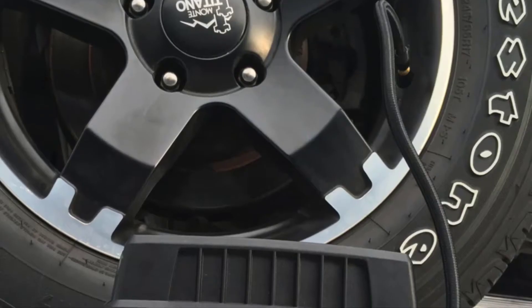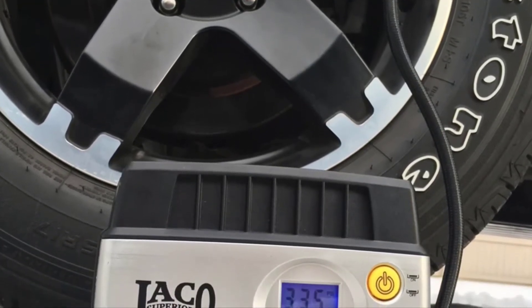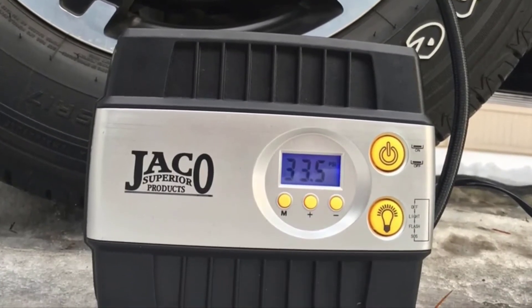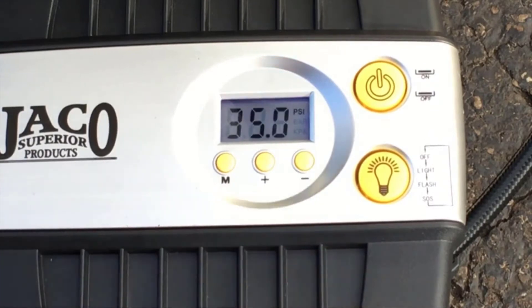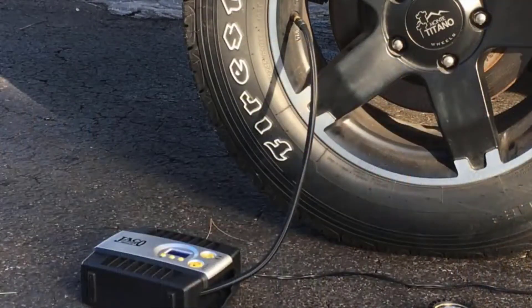Fortunately, at Jayco Superior Products, a solution has been found: the Jayco Premium Digital Tire Inflator. It couldn't be a more simple accessory. Featuring smart pressure technology, once you've preset the inflator to the proper air pressure level, all that's left for you to do is step back and watch your tires inflate.